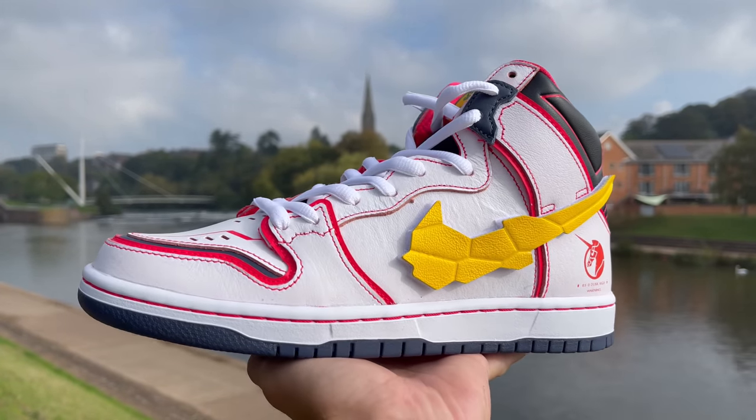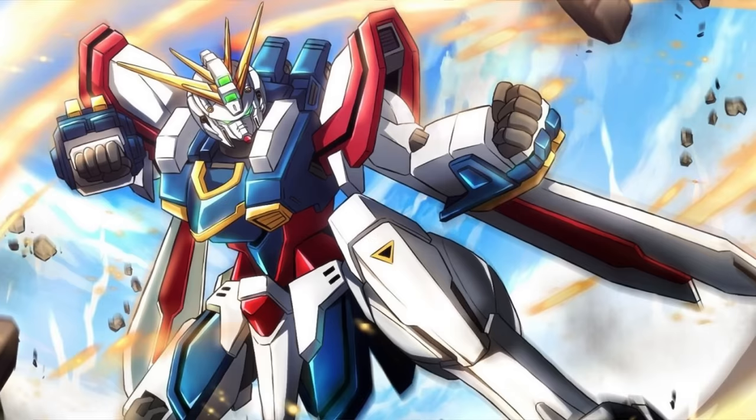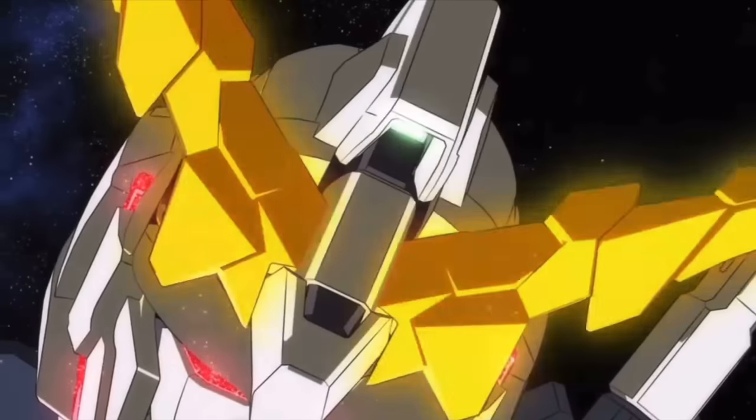I really do think that this Gundam theme works super well with this Nike Dunk High SB. It goes together super nicely and makes it look mechanical and aggressive. Gundam, for anybody who doesn't know, is an anime series with robot-style characters, and this specific colorway is based off of the RX-0 Unicorn character.